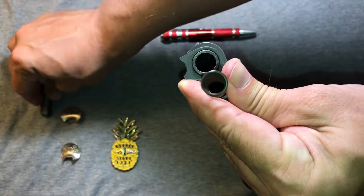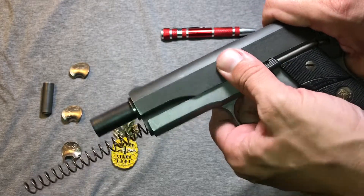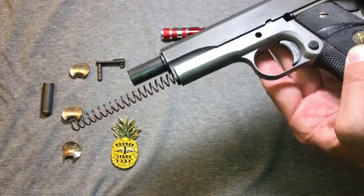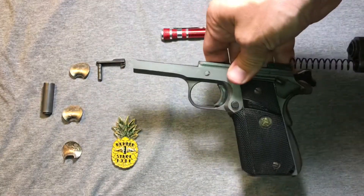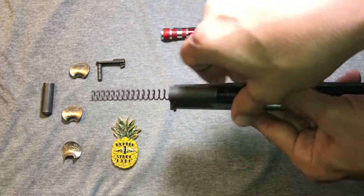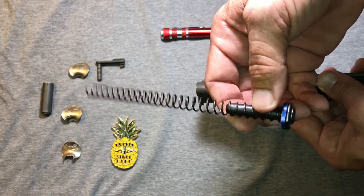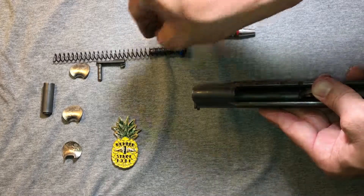Remove the plunger. Take the slide back to the takedown notch. Push out the slide stop from the other side and set that aside. If this thing's feeling cooperative, ride the slide forward. Set this aside for now. We can just pull the recoil spring and guide rod out backwards. I recently swapped out the recoil spring and the only packet that Palmetto had for a full size had the buffer. I tried that out — no discernible difference, although I don't shoot enough .45 to know.